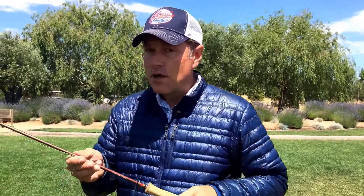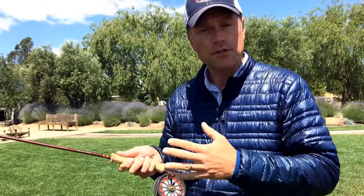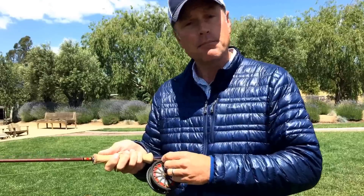And to deliver that fly line, this rod is so efficient and balanced. It just feels great in my hand with this very comfortable grip. It's a four piece rod — it packs well, it travels well. And of course, to store the fly line, you need yourself a fly reel. This is a very traditionally designed fly reel. It's a click and pawl fly reel.